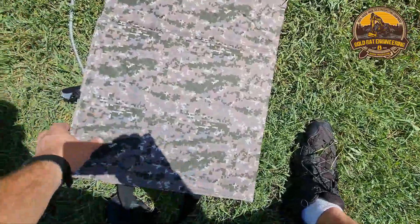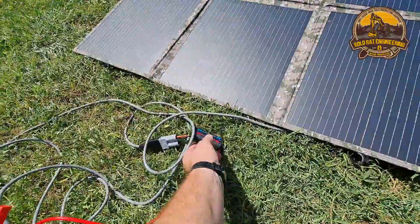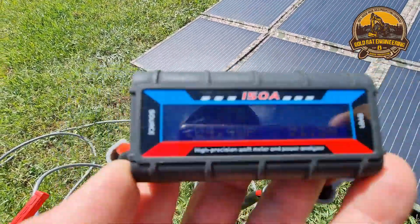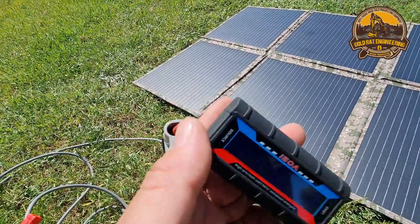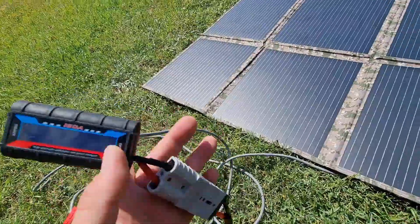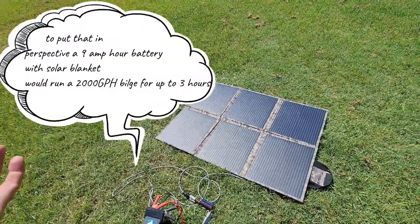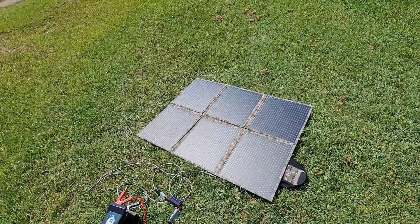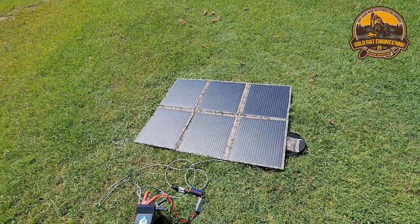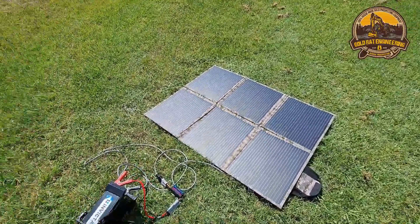I'll get out and do some more videos when the sun's a little better to show you the maximum you can get out of these in different scenarios. At two o'clock in the afternoon the sun's not directly overhead, but we're pretty consistent at close to seven amps input. If you're running a 10 amp device, you're really only drawing three amps from the battery, so using a solar blanket in conjunction with your battery means you can run a much smaller battery — maybe 50 amp hours instead of 100 to 150. Obviously you need a clear line of sight to the sun; there's no point setting these up in the shade. You also want to angle them towards the sun for the most output.